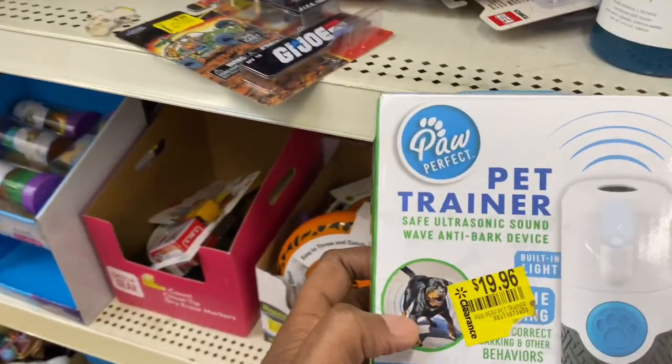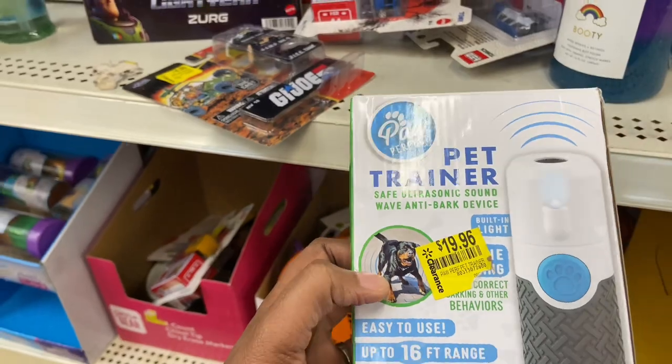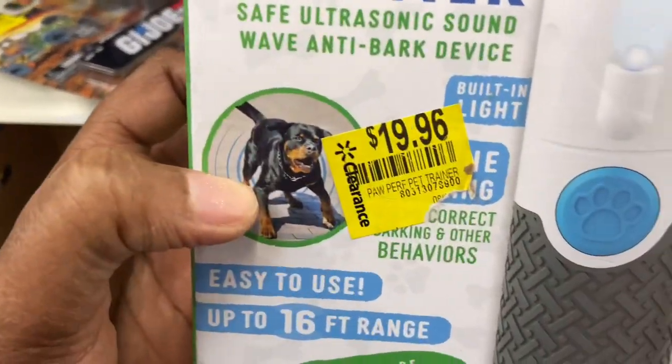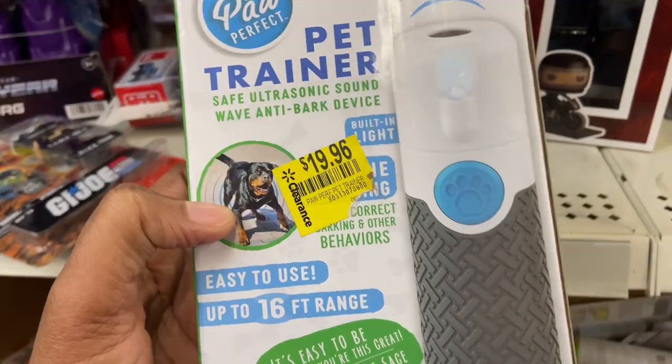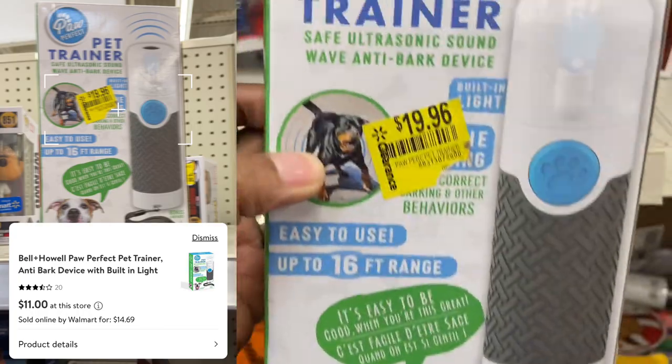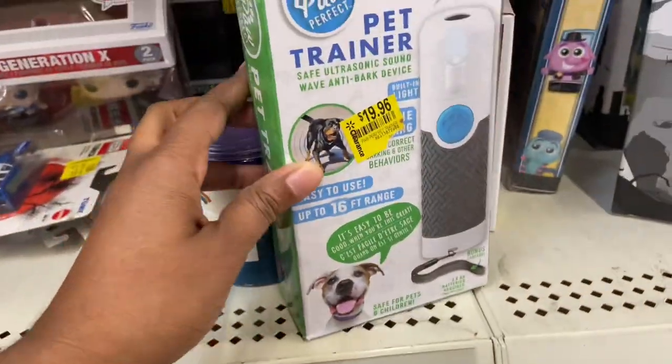The Pawperfect Pet Trainer ultrasonic sound with anti-bark device. This is $19.96 and is now marked down to $11. Here is the barcode on this item, so if you're in need of that, that would be perfect.